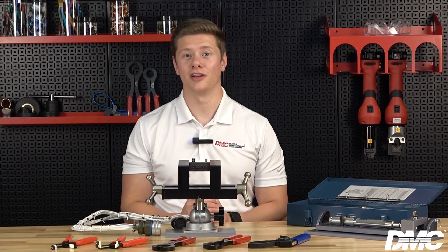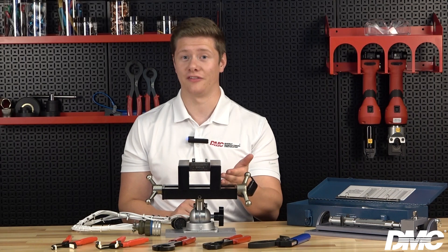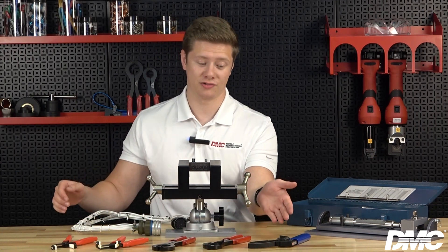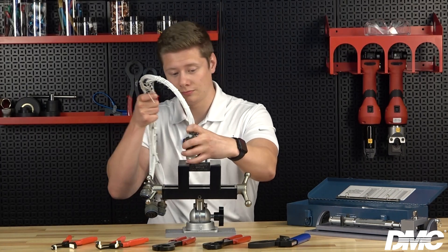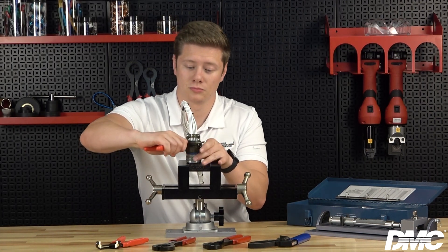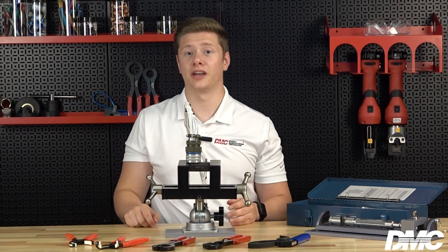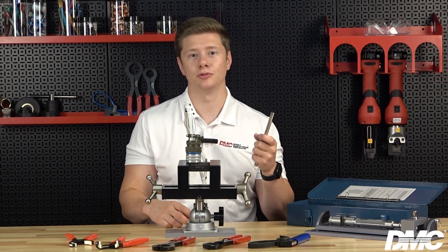Many tooling options are available for tightening a connector back shell. One option is to use a BT-VS-500 vise with a BT dab fixture. Affix the back shell adapter to the fixture using soft jaw pliers, ring pliers, or a strap wrench to tighten the back shell. You can also hold the connector stationary using a T-handle that is included with the kit, using the same tools to tighten the back shell.